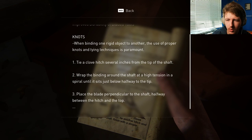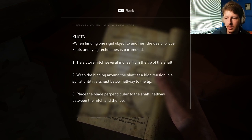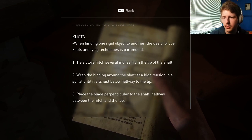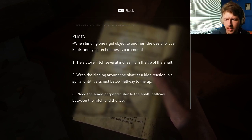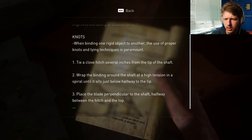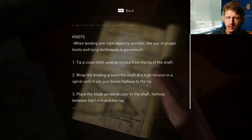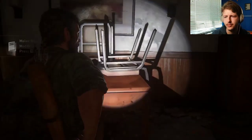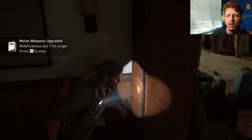When binding one rigid object to another, the use of proper knots and tying techniques is paramount. Tie a clove hitch several inches from the tip of the shaft. Wrap the binding around the shaft at high tension in a spiral until it sits just below halfway to the tip. Place the blade perpendicular to the shaft halfway between the hitch and the top. Now we have melee weapons upgraded.